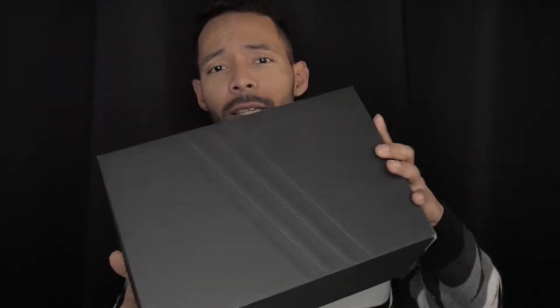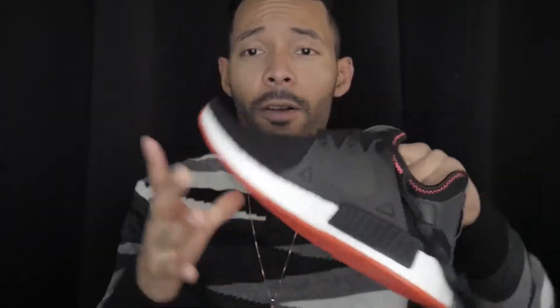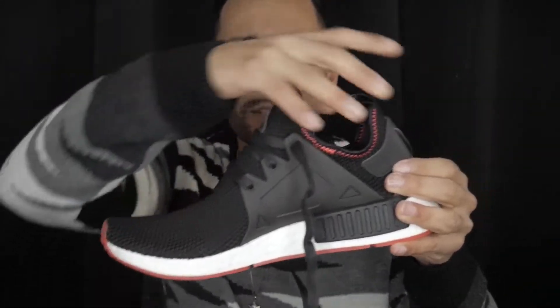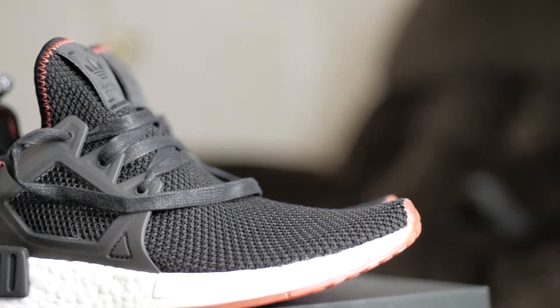Just received the item in the box from the brand with the three stripes — we're talking about Adidas. This is the colorway that I got, it's all black. The reason being is that I wanted something a little bit darker because white usually tends to get dirty a little too easy. But these are the XR1s.